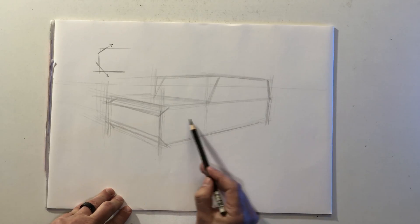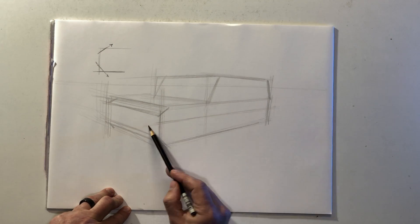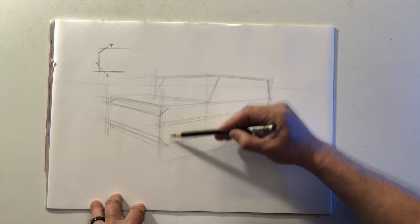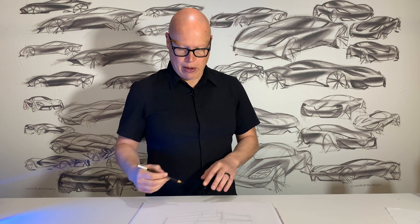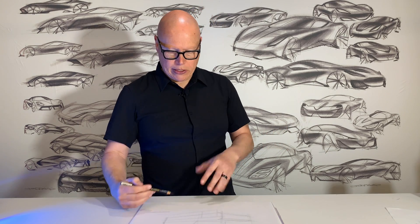Now I'm going to draw a couple more lines — one about halfway through the body side, maybe just a little bit above, and then one just below an equal amount. I'm going to make some vertical lines, basically sketching some planes. Think of these as squares; we're in perspective so they're foreshortened, but they should look generally as long as they are tall. It takes experimentation and practice — you want it to look like it would be perfectly square in a side view. That's going to help us set up the location, size, and orientation of our tires.